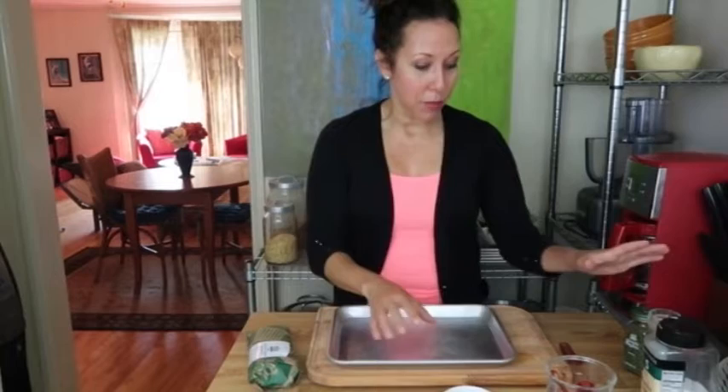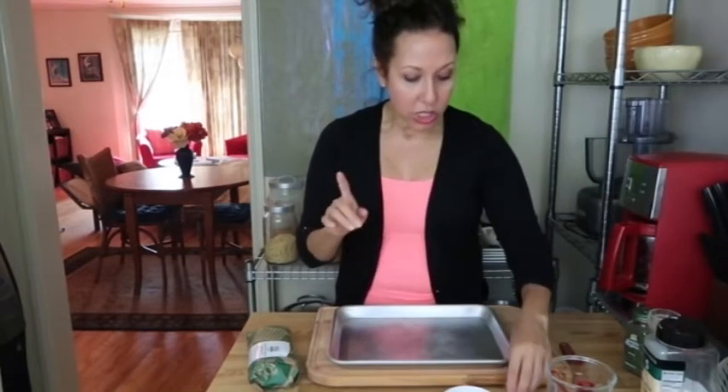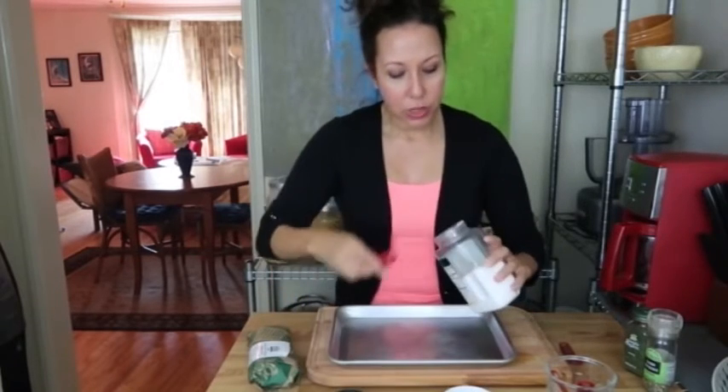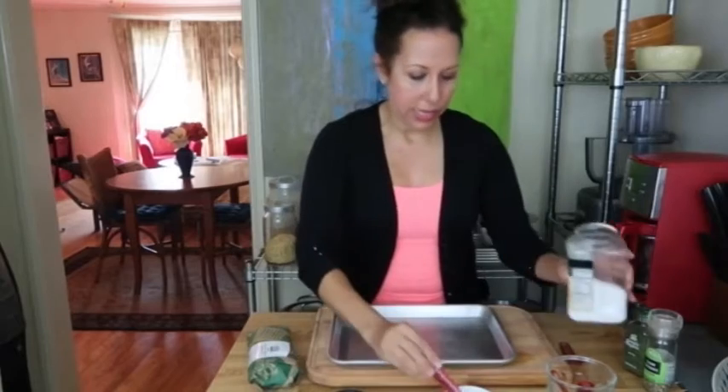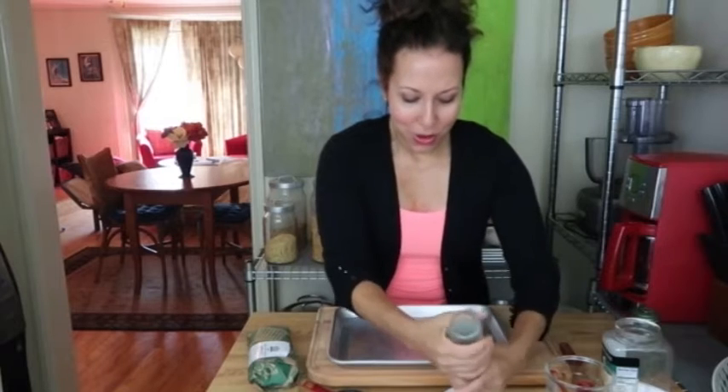Before we go ahead and handle our raw meat, let's get our seasoning set up. We're using a little salt, a little pepper, and some parsley. We're gonna do a quarter teaspoon of salt to begin, and because we're broiling we're gonna rub this around on both sides. Then I'm gonna do some generous pepper — about the same, about a quarter teaspoon.